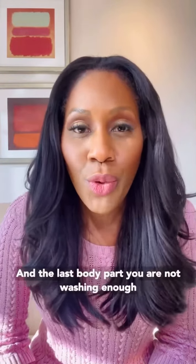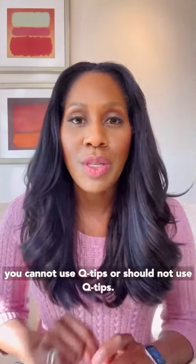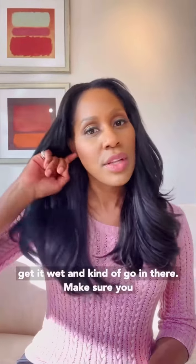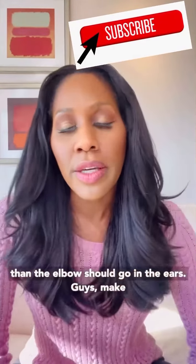The last body part you are not washing enough is the inside of the ears. You cannot — and should not — use Q-tips; I've done plenty of videos on this. You want to just get a wash towel, put your finger in it, get it wet, and kind of go in there. Make sure you get the wax out that's coming out of the canal — that is safe to do. Otherwise, nothing smaller than the elbow should go in the ears.